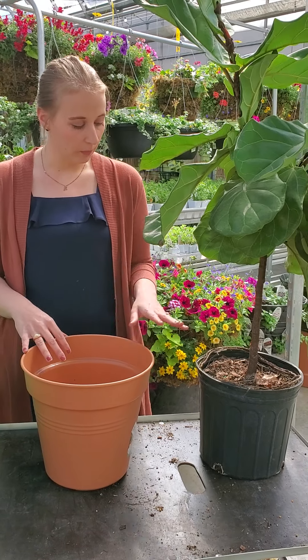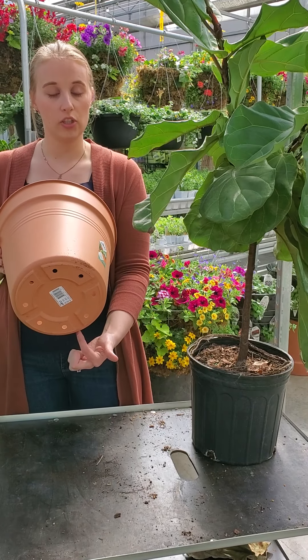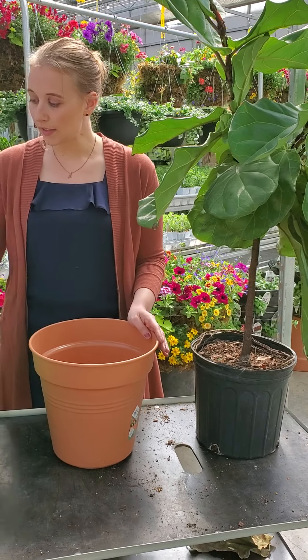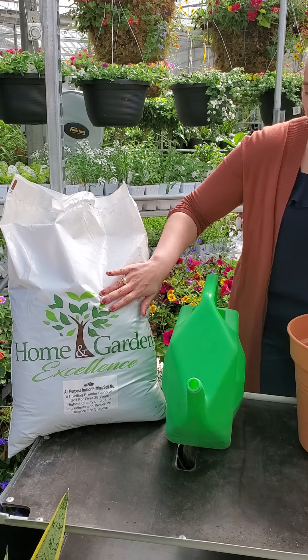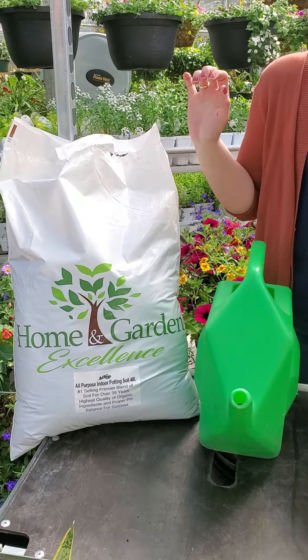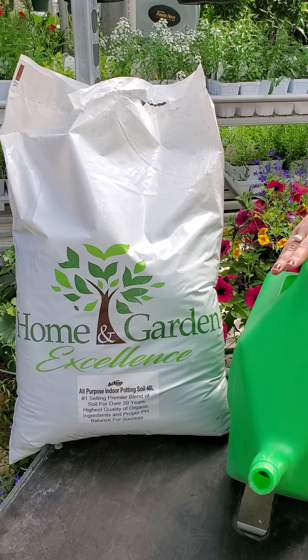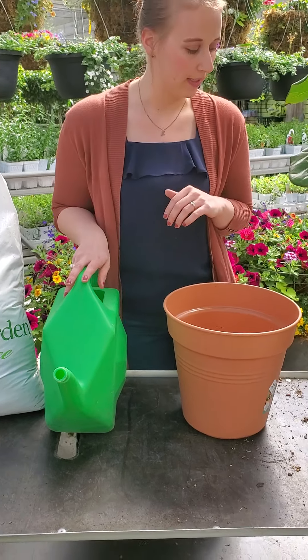To start, we've got a new pot here — a nice plastic one with lots of drainage, which is important. I've got the Art Nap indoor soil which we make here ourselves, now rebranded as Homemade Garden. It's beautiful for indoor tropical plants, and a watering can because our plant is going to need a good water after it's been transplanted.